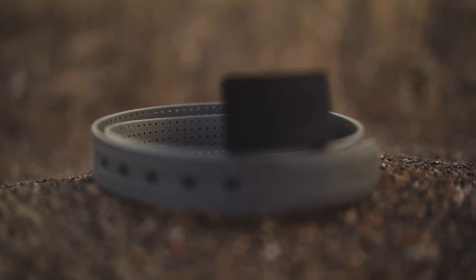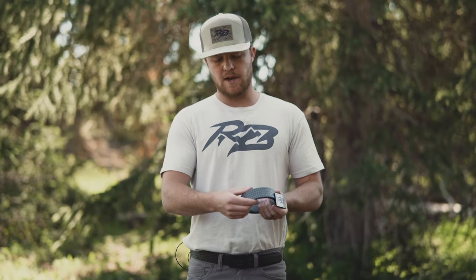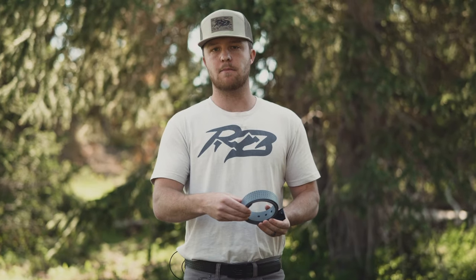The second feature is the perforated holes to allow breathability all around your waistline. The waistline is actually one of the hottest points of contact on your body when performing anything in the outdoors, and so we've added perforated holes to allow breathability. We found that this can reduce the heat up to 50% on your waist.